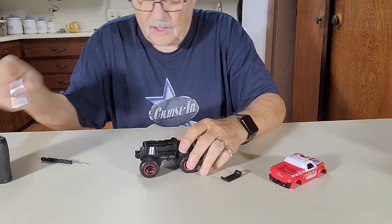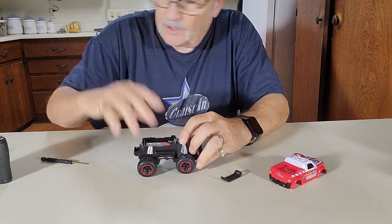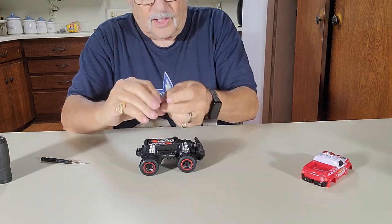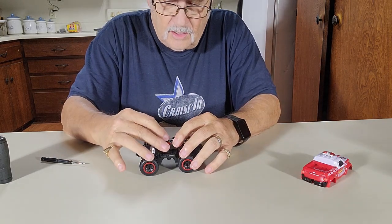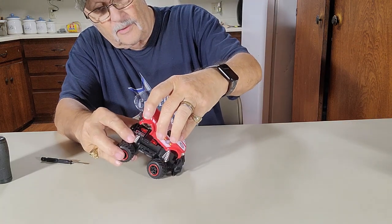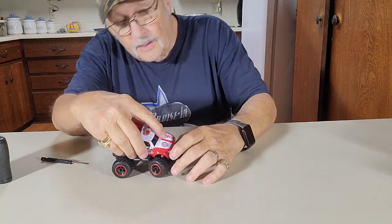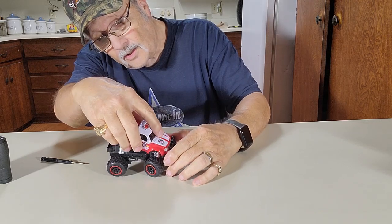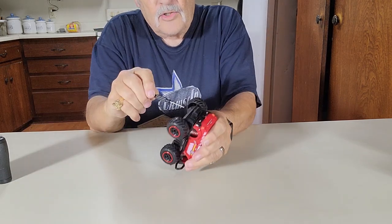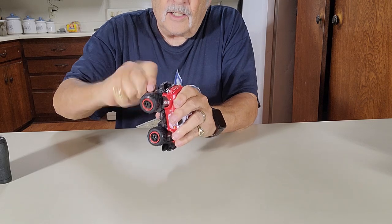Your batteries go in — double A's. Be sure the negative goes to the spring. Put this little thing back on to hold your batteries in. Your body fits back down in the front right there — there's a little slot right there that slips in. Get that down in there, push it down on the back, screw that little screw back down in there, and you're ready to go.